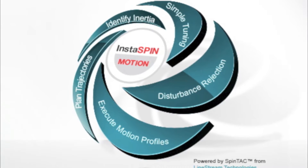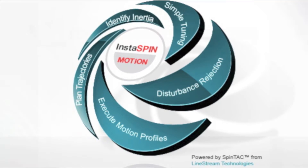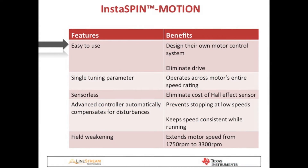A better alternative is to use InstaSpin Motion's advanced motion control capabilities. The beauty of InstaSpin Motion is that it's easy to use. There's a lot of motor and motion control expertise embedded on the chip, so customers, regardless of their motor control knowledge, can get their applications up and running quickly with their motors operating at peak performance. For this treadmill customer, it enables them to design their own motor controls to replace the drive in their current application.